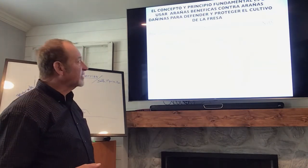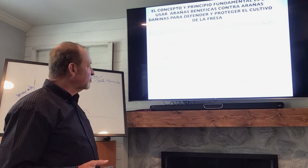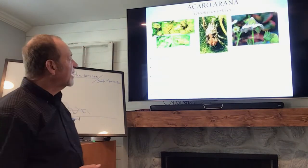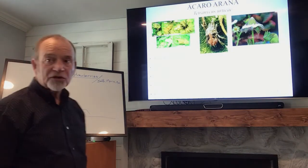We're talking about Tetranychus urticae — the two-spotted spider mite — as one of the main pests. Here we have some images of the damage caused by the pests that we're trying to control.